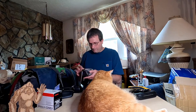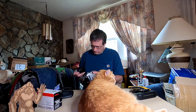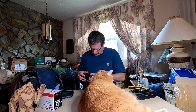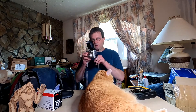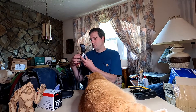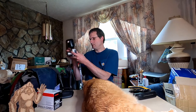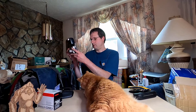Try it on an older camera, see how it works.